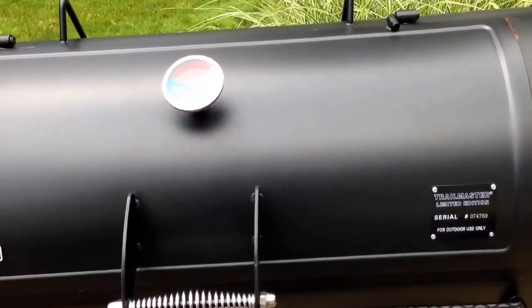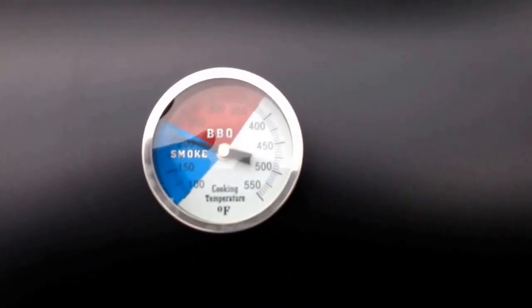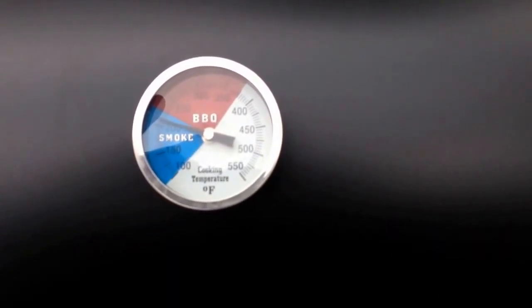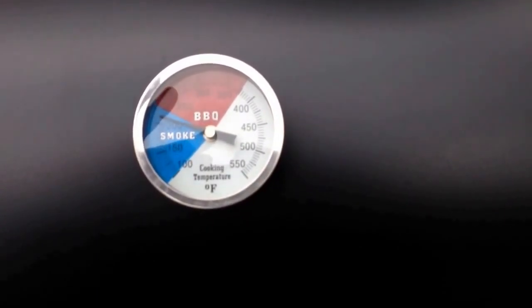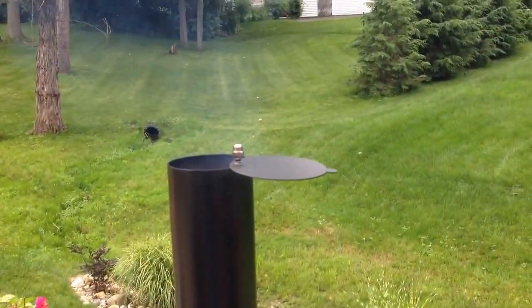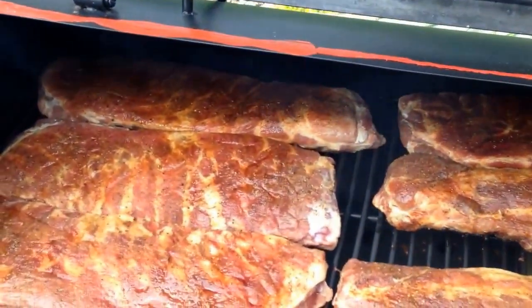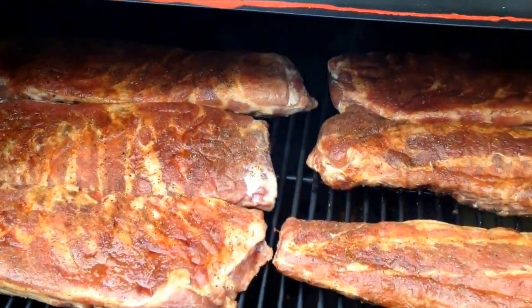I got the ribs on the smoker. The temperature is looking pretty good — it's going to fluctuate a little bit, but we're going to try and keep them between 225 and 250. The smoke is coming out nice and clear. I've got all six racks of ribs on there and they're looking good.